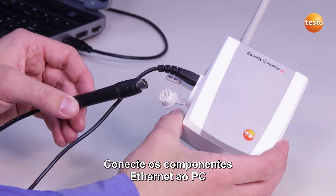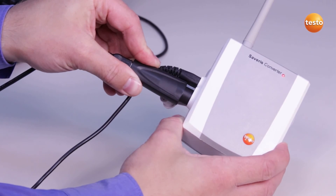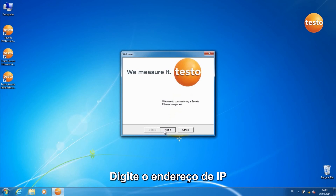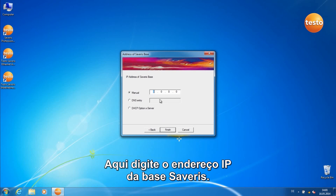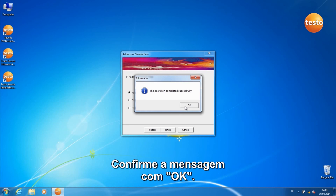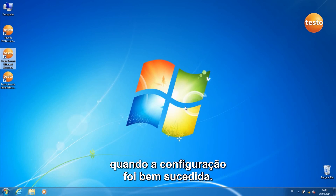Connect the Ethernet components to the PC using a USB cable and programming adapter. Now start the Testo Severus Ethernet Assistant. Enter the IP address, net mask, and gateway of the components. Here enter the IP address of the Severus base. Click on Finish. Confirm the message with OK — the component now runs down and briefly lights up green when the configuration was successful.